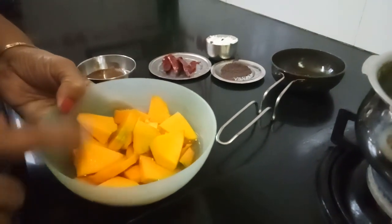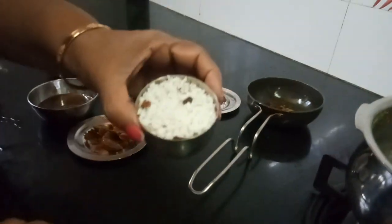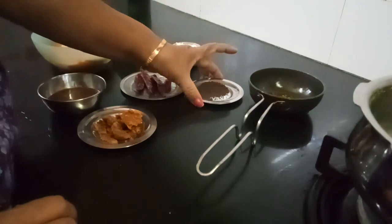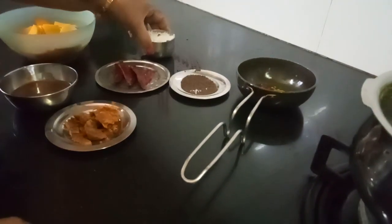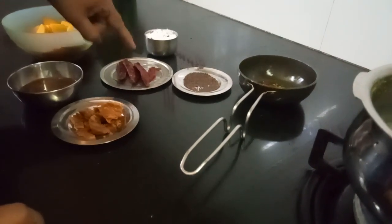I have taken about half a cup of this. For grinding you need coconut — coconut is a must — and then mustard. You need to grind one spoon of mustard, one small cup of coconut, and red chili as per your family's need.